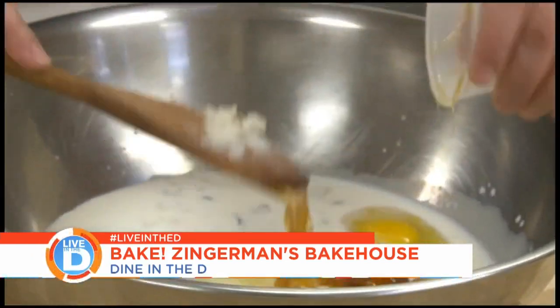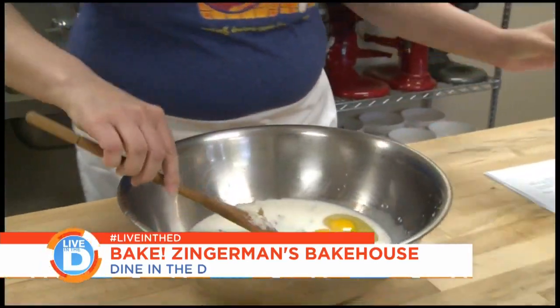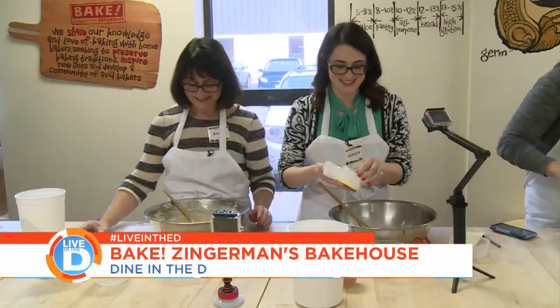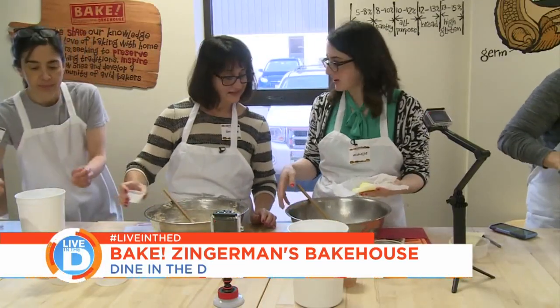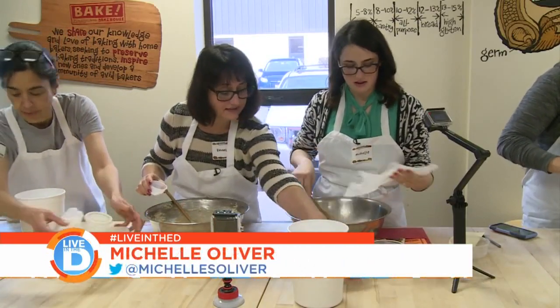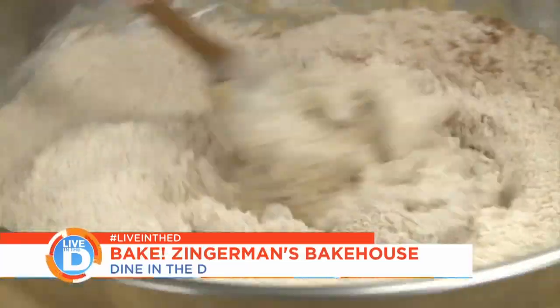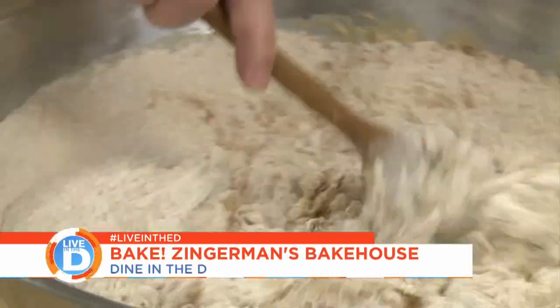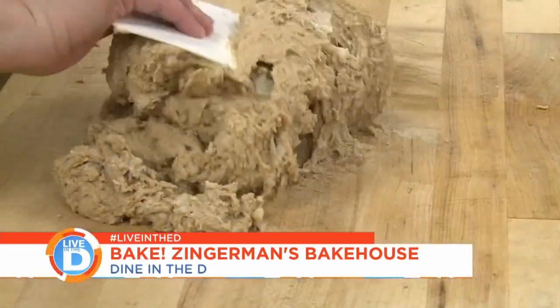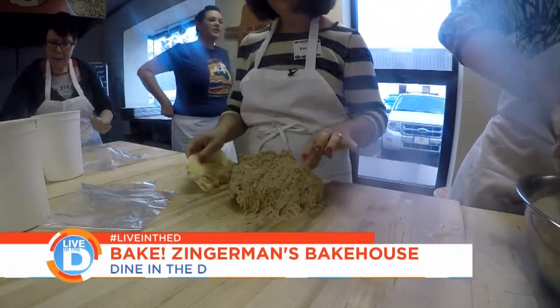The mashed potato in this recipe is going to help with the moisture in the whole wheat flour, so we don't have to add as much liquid to it. Our teacher Nikki was full of helpful tips. We've sprayed these containers with non-stick cooking spray — that's a little trick when you are measuring something sticky. Spray it with non-stick cooking spray and then it comes out a little bit easier. We want to stir until the mixture comes together into a dough, then we're going to get it out onto the table and do some kneading.